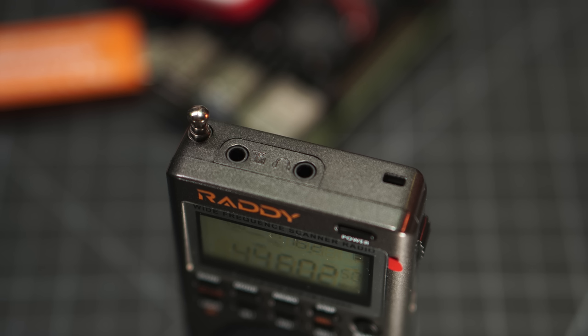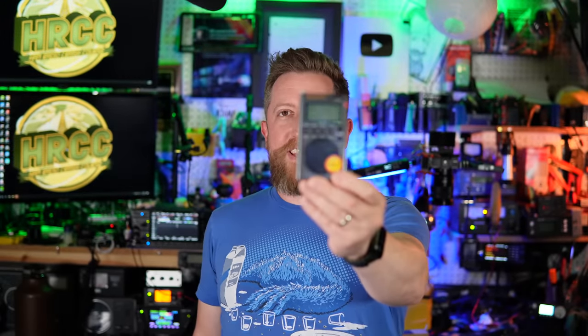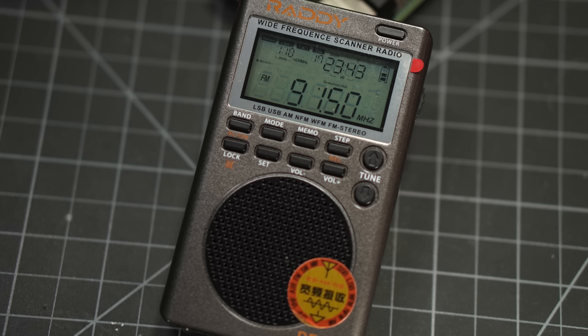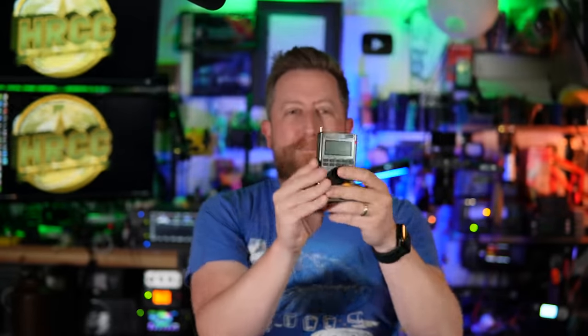There are lots of little features on this, like the external antenna hookup, the size, and the USB-C charging. Yeah, one of the first radios with USB-C charging. Good job, Radiodity, on doing that while still maintaining this really kitschy classic aesthetic look to it. It's got very communist bloc looks to it, down to even the little springy metal belt clip.